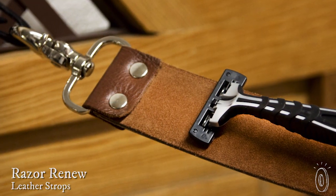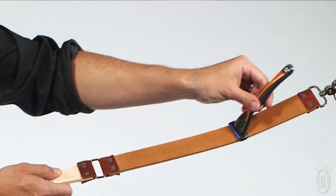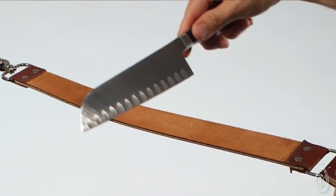Many of us use disposable blades to shave, but traditionally people used to shave with straight razors, and they would sharpen those straight razors with a leather strop. Razor Renew is a new take on a traditional tool, and it can sharpen disposable blades, straight razors, knives, and even scissors.